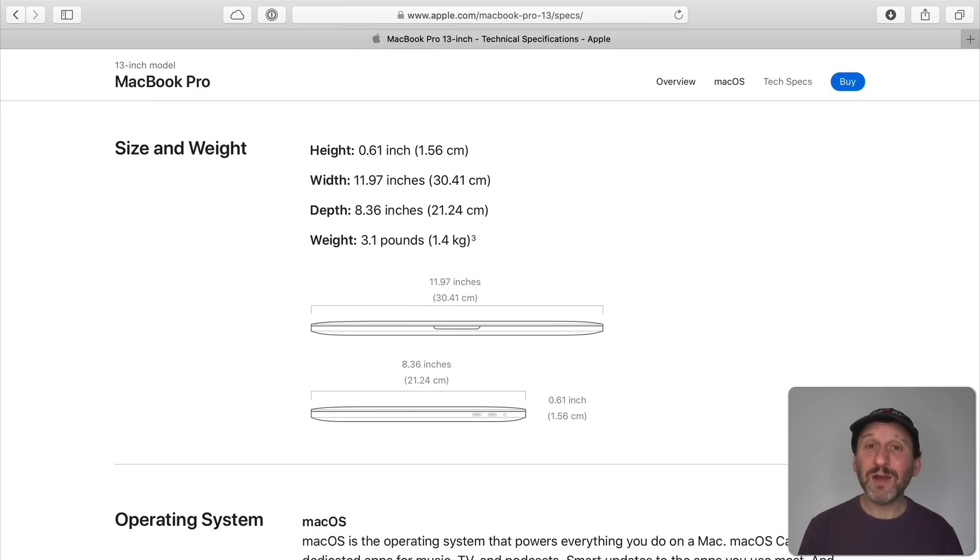It's interesting that you can get the MacBook Air and drive a 6K display, but not with the lower end 13 inch MacBook Pro. The size and weight are very similar to the MacBook Air — it's a little heavier. The MacBook Air is only 2.8 pounds. The width and depth are the same, but the MacBook Air tapers in height, while the MacBook Pro has a consistent height of 0.61 inches.